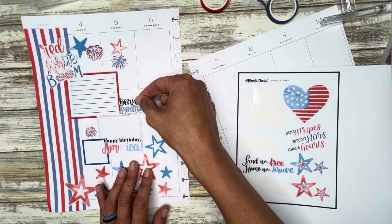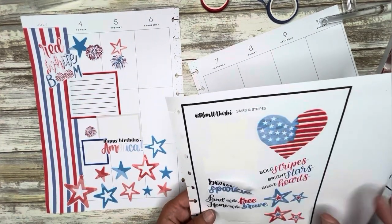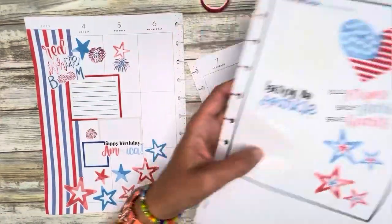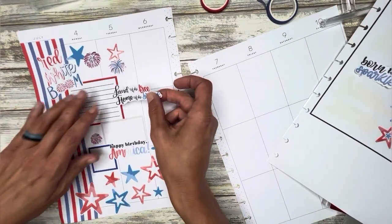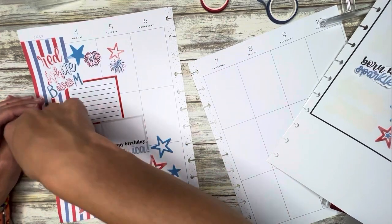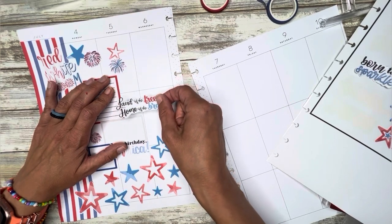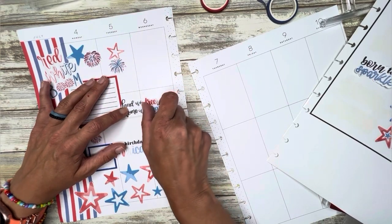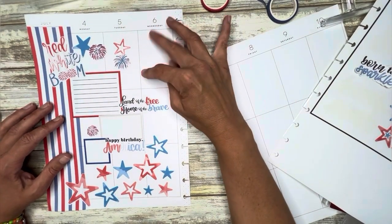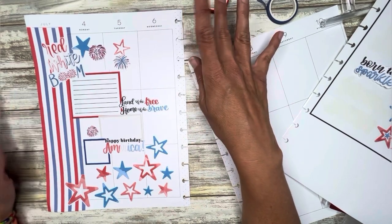I like this 'Born to Sparkle' — might be too much right there though. I kind of like that there, and I'm going to add in another box here, and then I can have another little box coming out here to make sure I have some space to write.